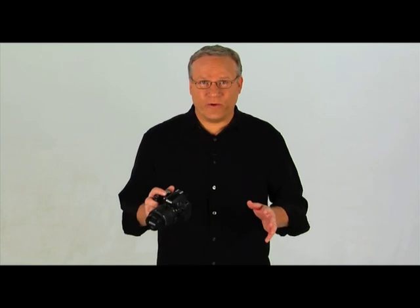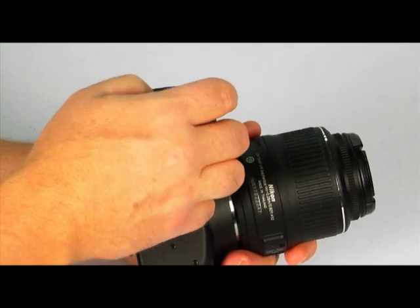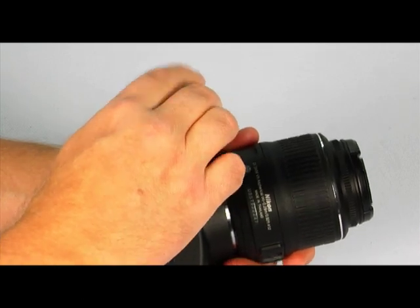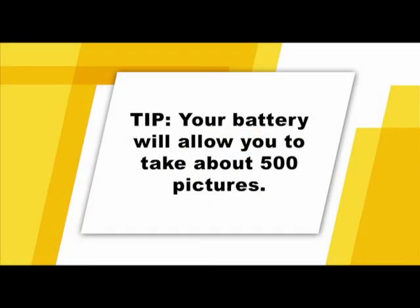It's extremely important that you always turn your camera off before replacing the battery or inserting the memory card. To insert your battery, slide the lever to open the battery compartment door and insert the battery with the contact points in first. The number of pictures you can take with a fully charged battery varies according to use. In normal conditions, you can get about 500 pictures from a full battery charge. Keep in mind that using the flash affects power usage, so if you're doing a lot of flash photography, keep an eye on the battery level.